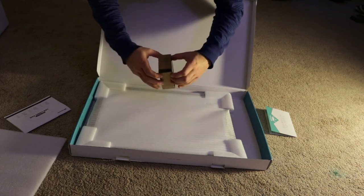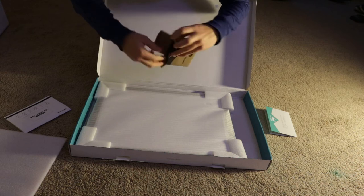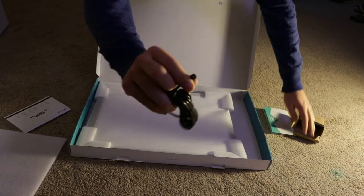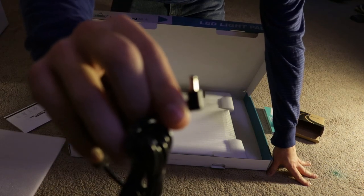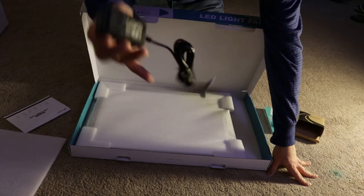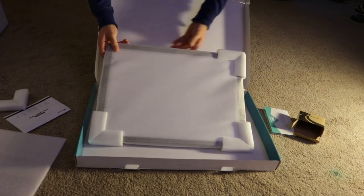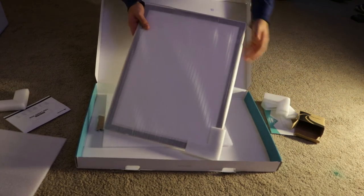We've got a manual, because this is such a complex user interface. We've got the power supply, which is taped on one side and the other side it's a coaxial connector — reasonable length, nothing too crazy. Inside we do have nice little corner pads. I appreciate good packaging in that sort of situation — I like my stuff arriving in good condition, not banged up.